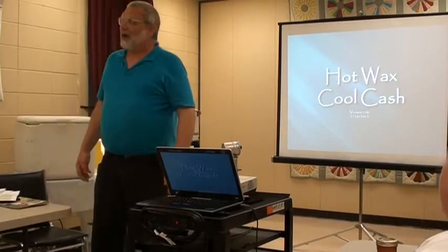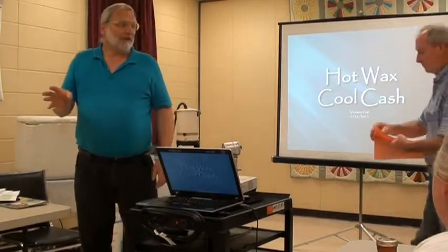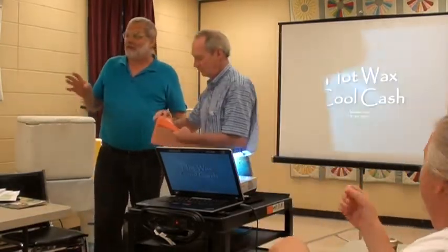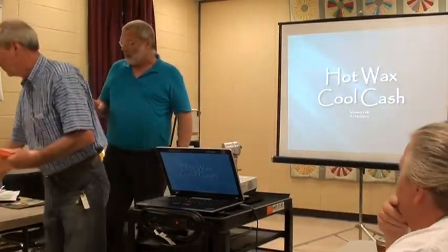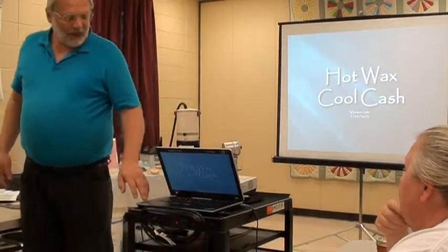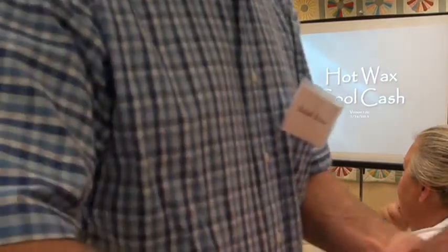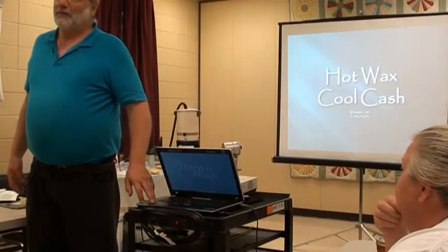I am not much of a crafty person, but all of this material I have picked up all over the place on the internet, so you don't have to worry about taking notes. With me, I do not like wasting and I do not like throwing away stuff, and it has bothered me.